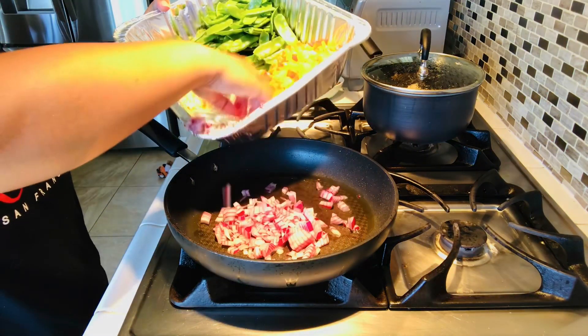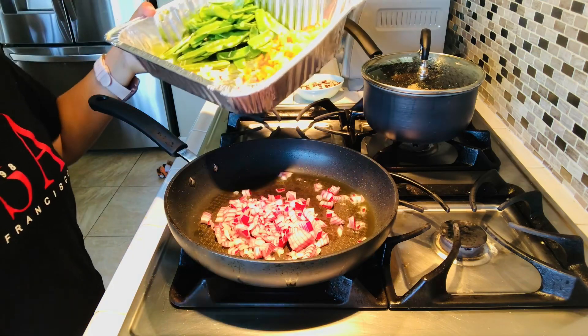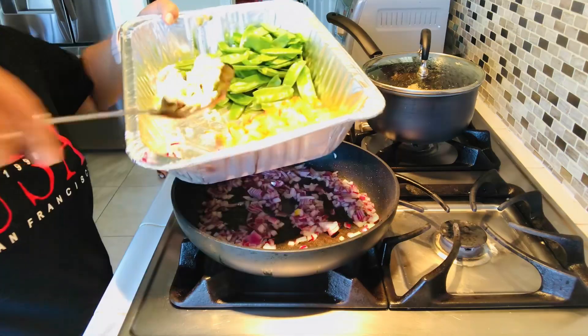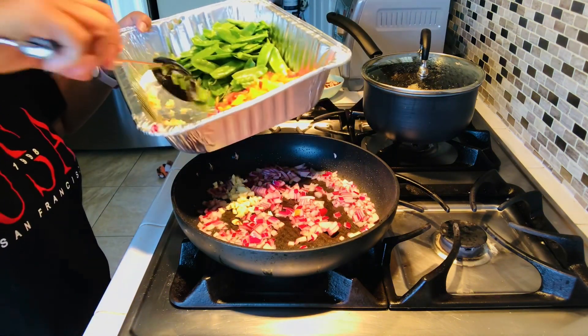Now we need to start cooking our vegetables first. We need to sauté the onions for just a few minutes, and after that we need to add the garlic — I use three cloves of garlic.